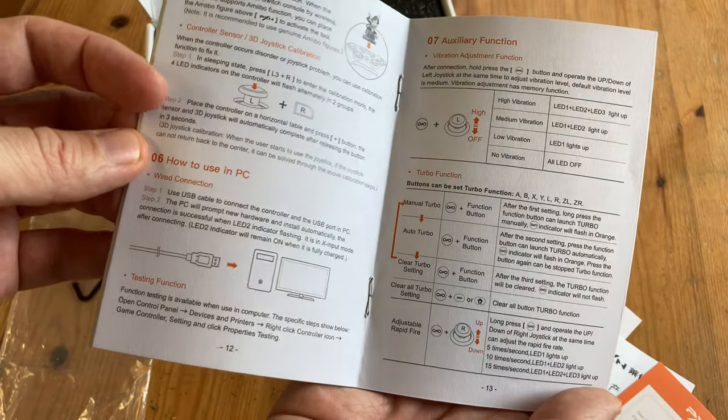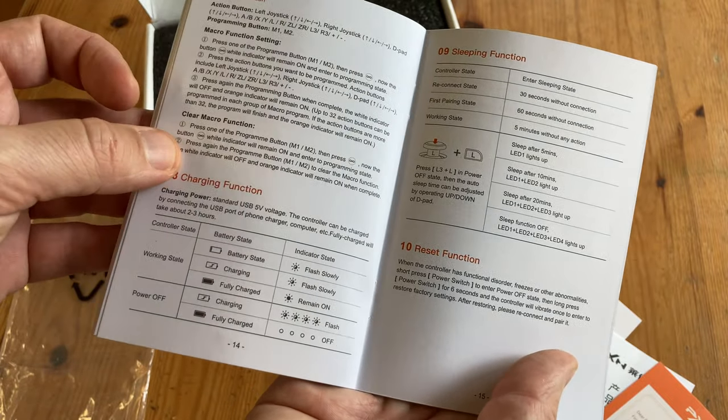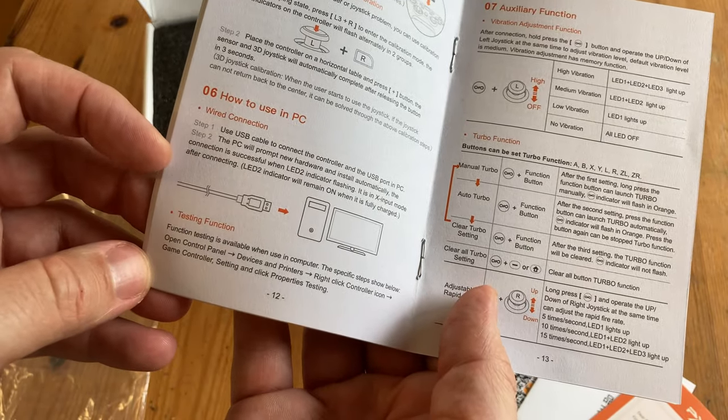We can reset our joystick in case it drifts, and it has auto fire, macros, and a sleep function. We're actually a bit concerned about this bit here — according to the manual, we need a wired connection in order to use it with our PC.